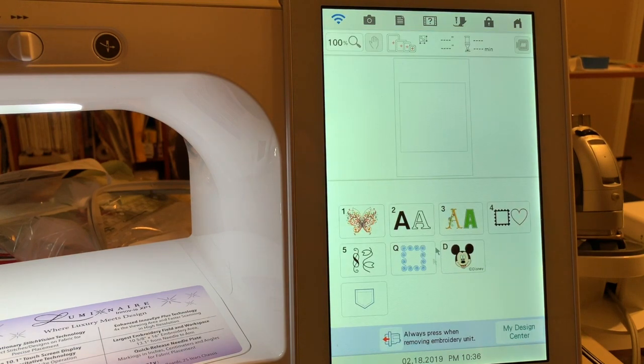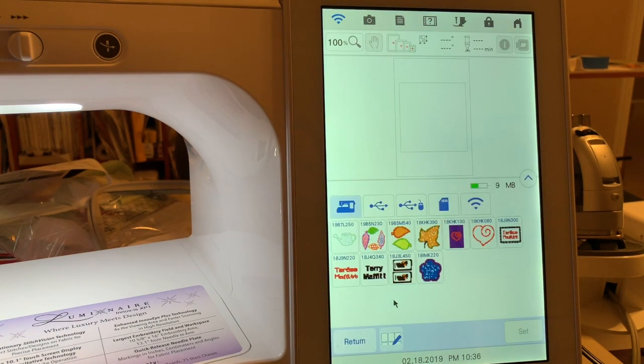If you go to the embroidery and you go to my pocket, you have a total of 10 megabytes of space, according to the manual, to store your designs. And what will happen is if you have too many designs and you use up all that space, you will get an error message that tells you that you need to clear up some memory.